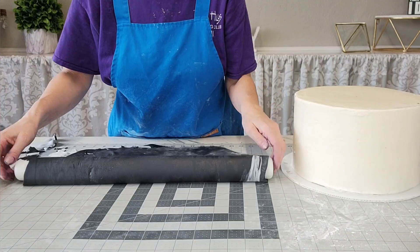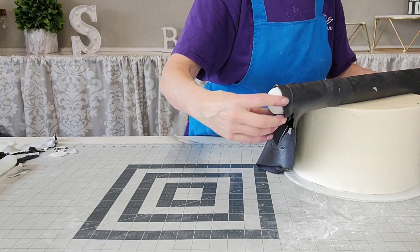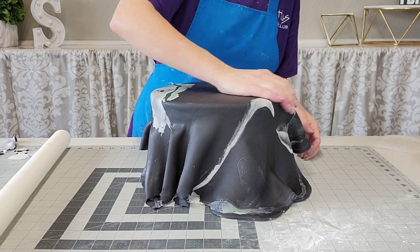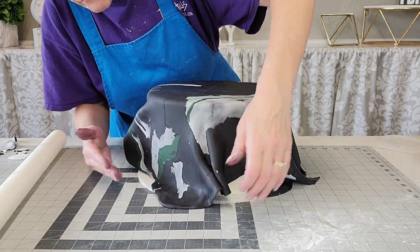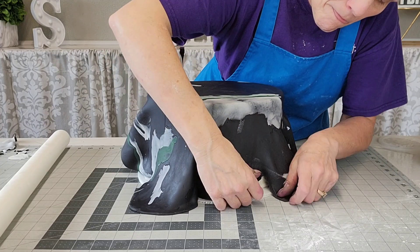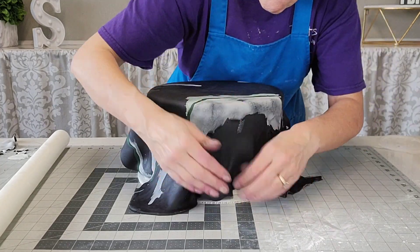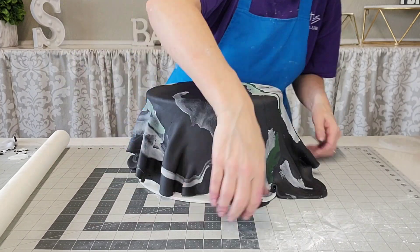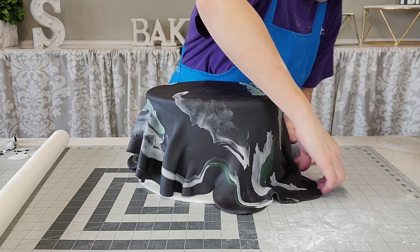Just make sure that when you roll it out it's wide enough to drape over the cake. Place it on the top first, rub that down on the top, get rid of those air bubbles, and then rub it in on the sides around the top edges, because if there's going to be any ripping and tearing it's typically going to be up on that upper edge where the weight of the fondant hanging down can pull it apart.